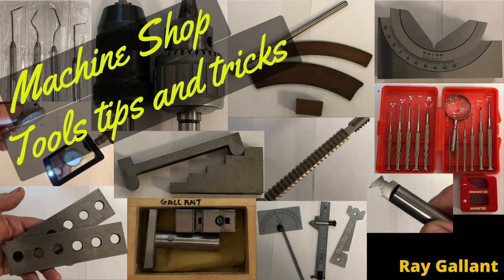Machine shop tools tips and tricks. In this video I've compiled 22 separate tools. If you come across these at garage sales or secondhand stores or your buddy's getting rid of them, hold on to them because these tools are extremely useful and can come in very handy in a pinch.